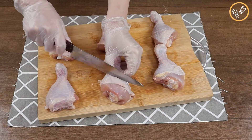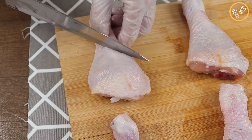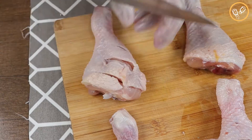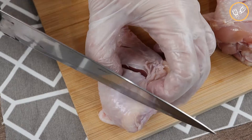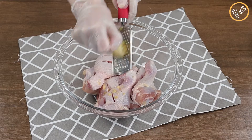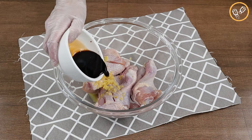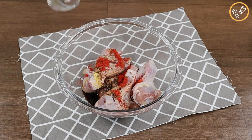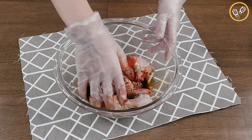Let's start by cutting six chicken legs. Let's add one tablespoon of ginger in a glass bowl with the chicken legs, 40 milliliters of soy sauce, one teaspoon of paprika, and a half teaspoon of black pepper. Let's mix it until all these ingredients are well combined.